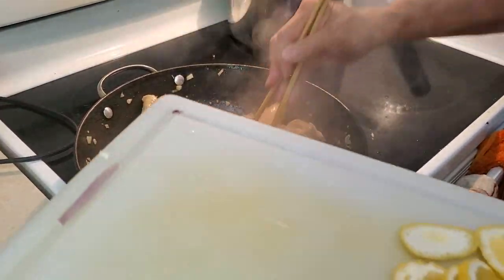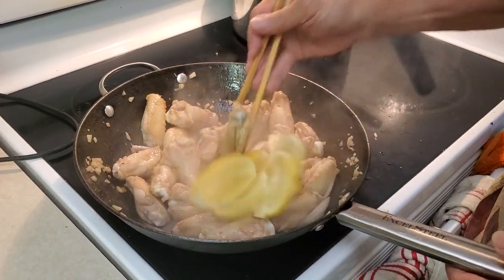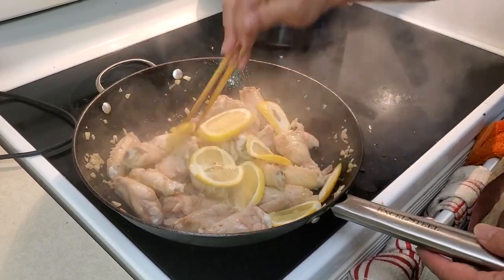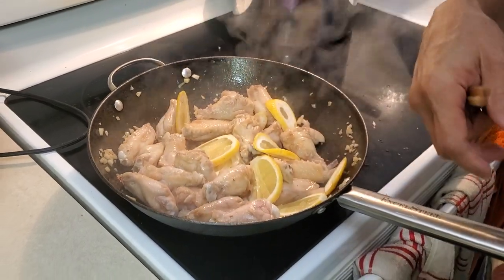Now it's time to put the lemon in. Just mix the lemon in there and stir it around. Time to add the Coca-Cola now.